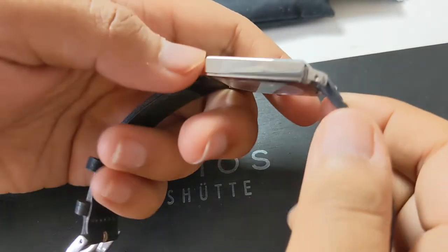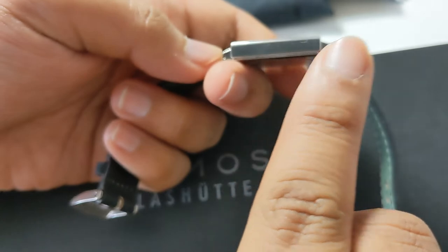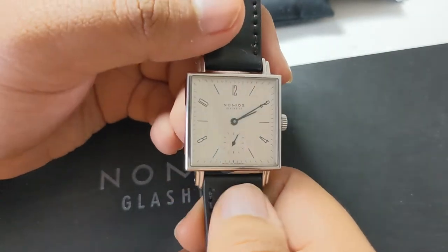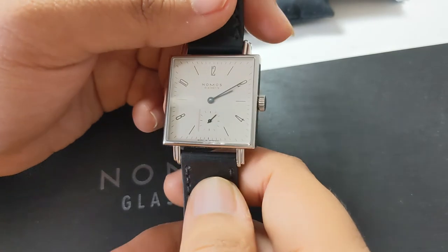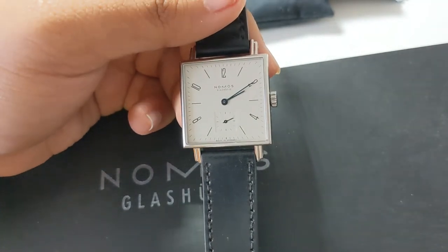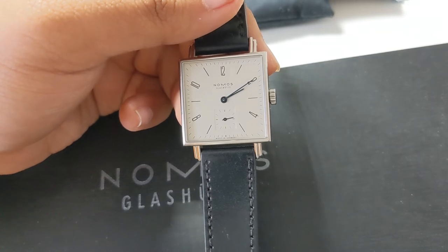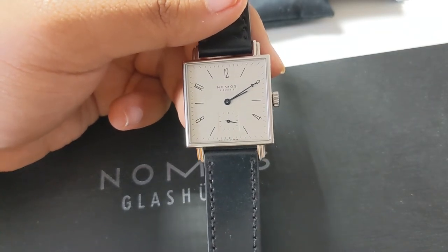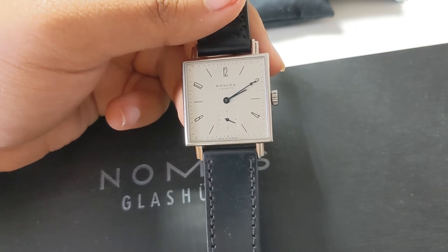The polishing on the case is nice — it achieves a mirror finish. It's not Zaratsu-level mirror polishing, but the finishing is good, especially for the price. There are absolutely no complaints there. I've covered the dimensions and wearability, and I'll go through some wrist shots later toward the end of the video.